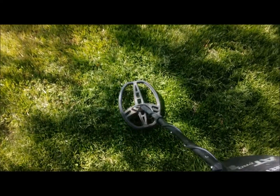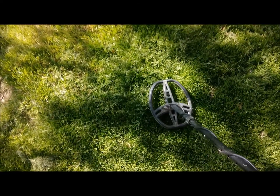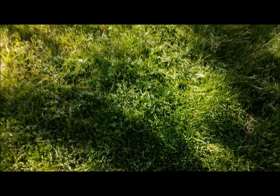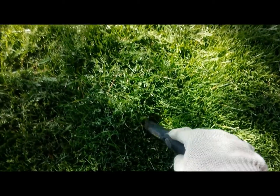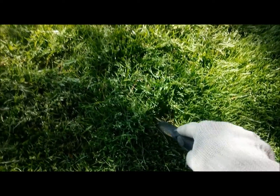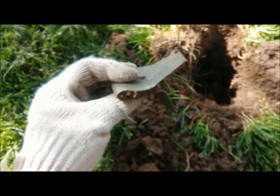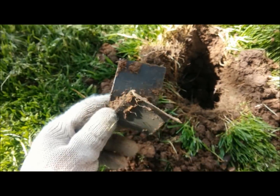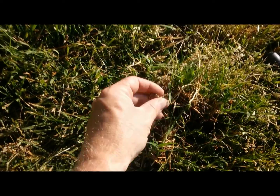Here's a real good 89-90 signal, sometimes hitting 91 — and sometimes that means something really good, like a nice ring. It's a little deeper so I had to dig. This ended up being just some junk — it sounded really good, nice and big, gave off a good signal, but it's just junk. We'll keep looking.